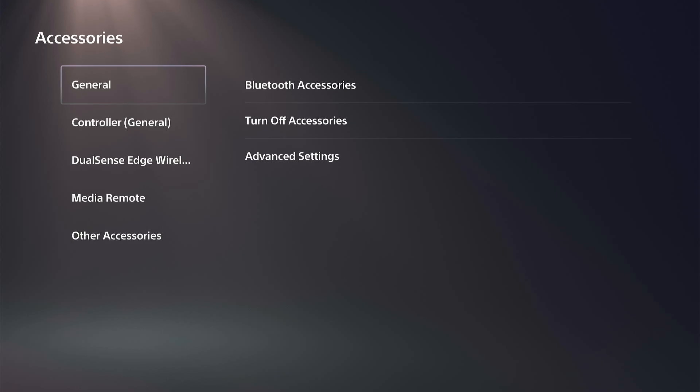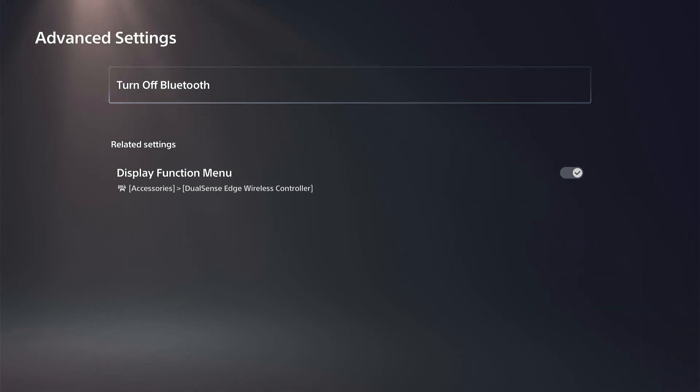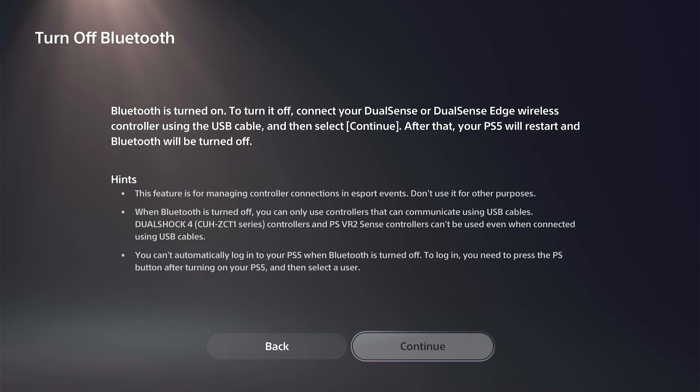Then go to General and go to Advanced Settings, and we have this option to turn off Bluetooth right here. Bluetooth is currently turned on. To turn it off, connect your DualSense or DualSense Edge controller using a USB cable to your PlayStation 5 and go to Continue at the bottom. After that, your PS5 will restart and Bluetooth will be disabled.